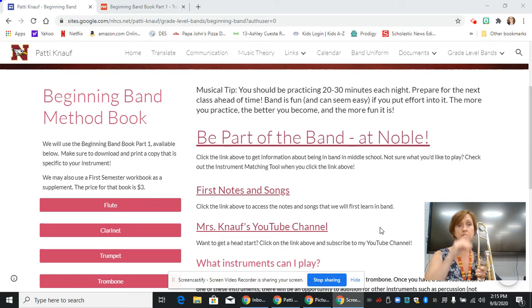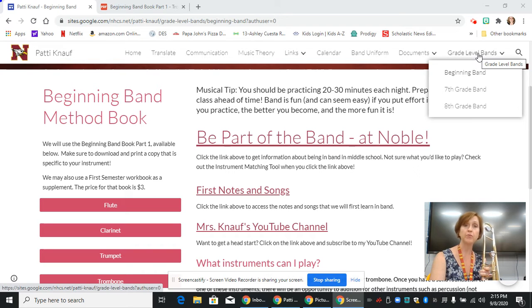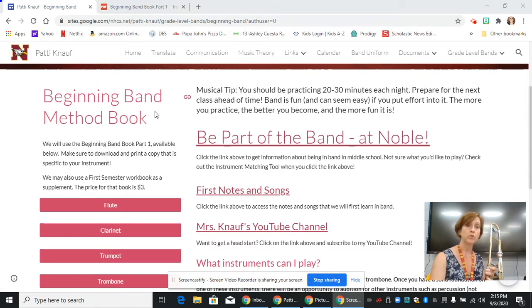The first thing you'll need to do is pull up my band web page from the school's website. Once you get there, go to grade level bands in the upper right corner, and then click on beginning band. It'll take you to this page. Once you are here, you're going to go to the beginning band method book and scroll down and click on the bar that says trombone.